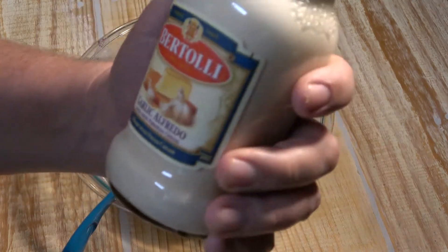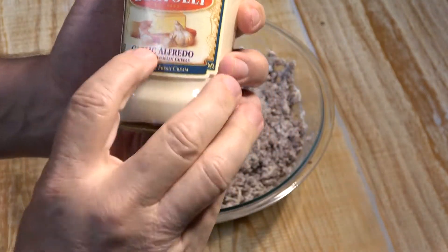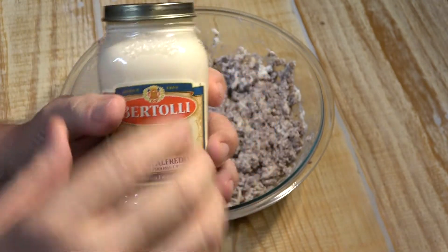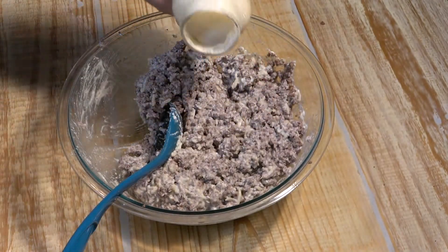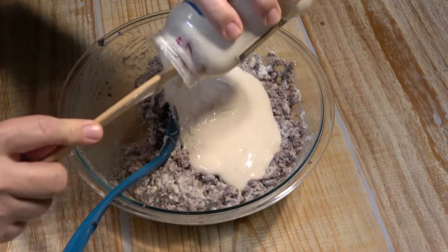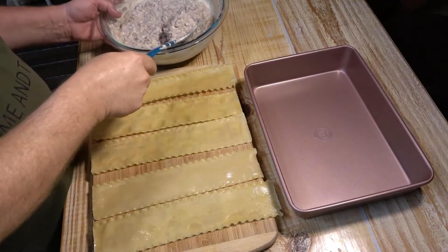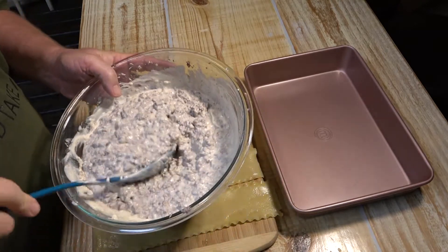Once you have that mixed in, we're going to add one 15-ounce jar of Alfredo sauce. This is the garlic Alfredo — I think the garlic does really well for this. It's a small jar, 15 ounces. Just pour that in there. So now we have the Alfredo sauce, the ricotta, and the mozzarella all in the mixture.